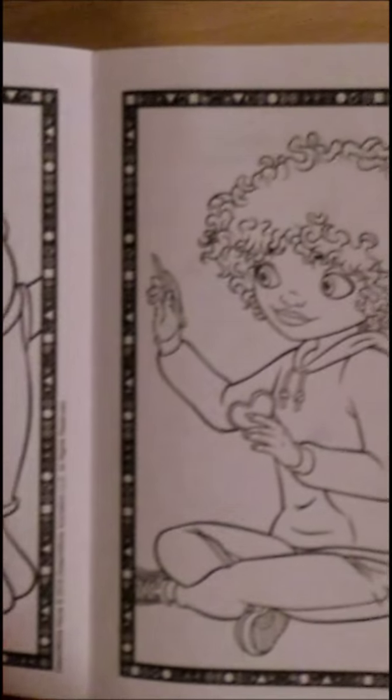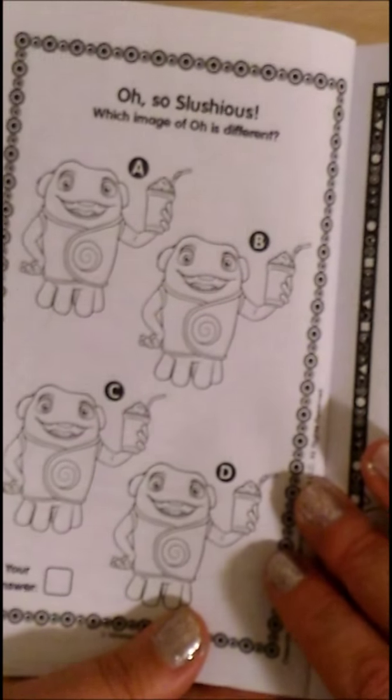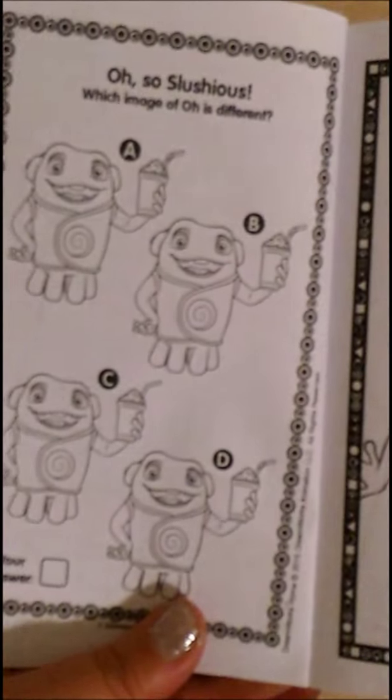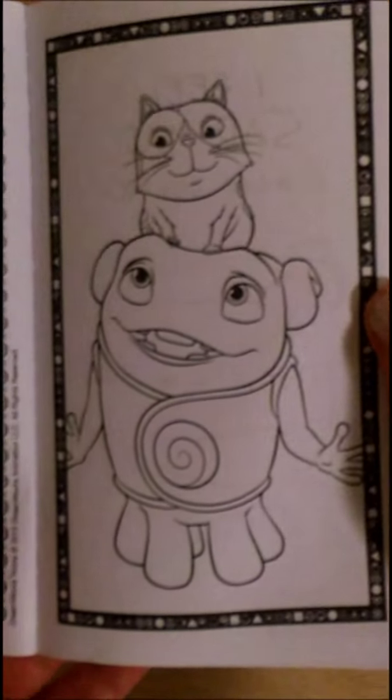Coloring page. These look like fun coloring pages. Oh, so sluscious. Which image is different? One of the visual tricks. Cat sitting on top.